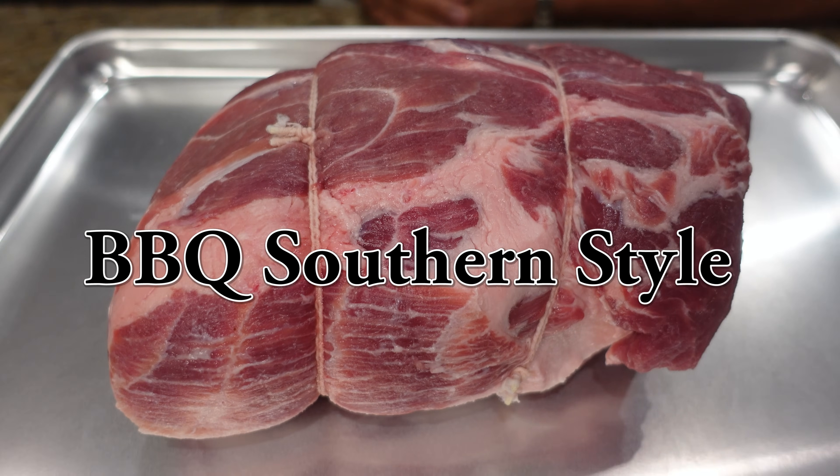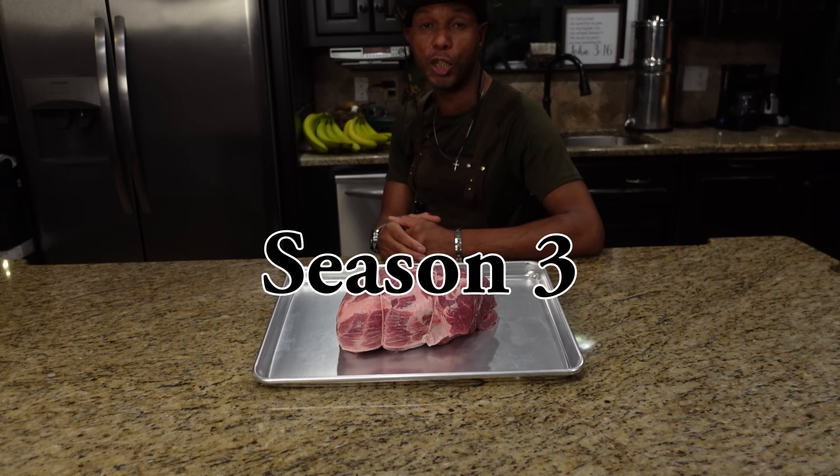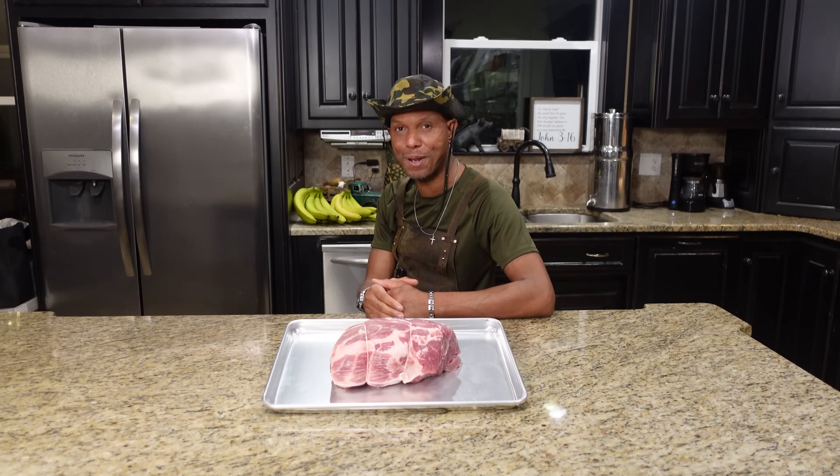Welcome back to season three of our show. Today it's pork roast — we're frying it up. We're going to show you how to get this seasoned up and fry it up. Stick around, don't go anywhere.